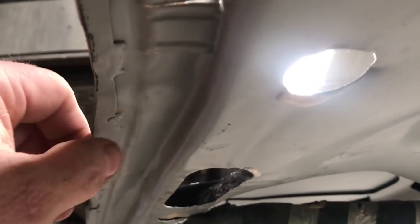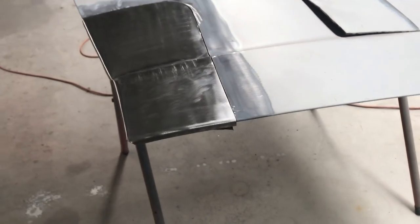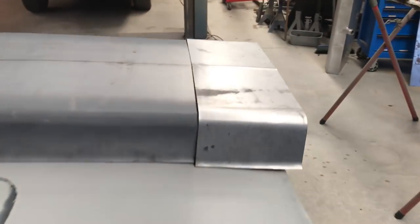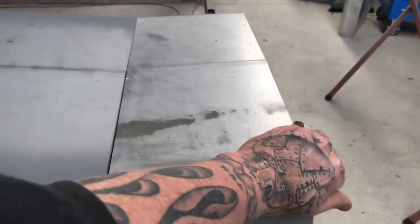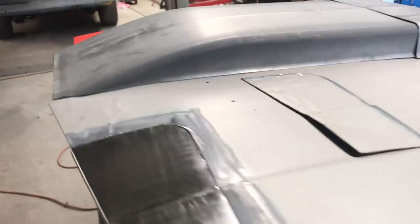This bonnet's had a repair before so there are little welds that need to come off as well. It's getting there though. Also, the guy that owns this bonnet wants the scoop longer, so I've just made like an extension which I'll get into place once everything's together.